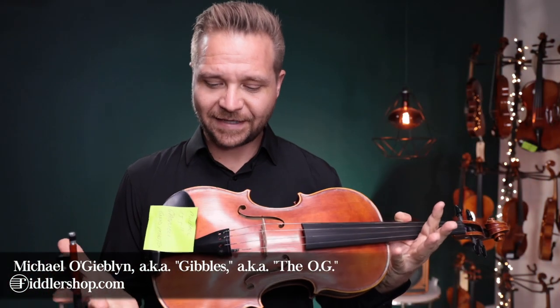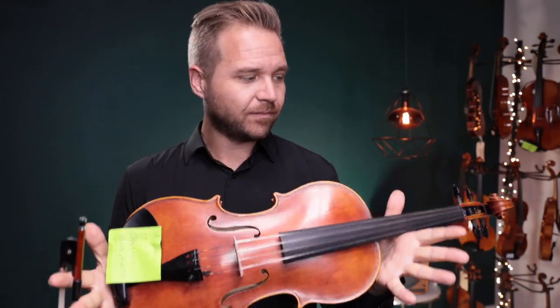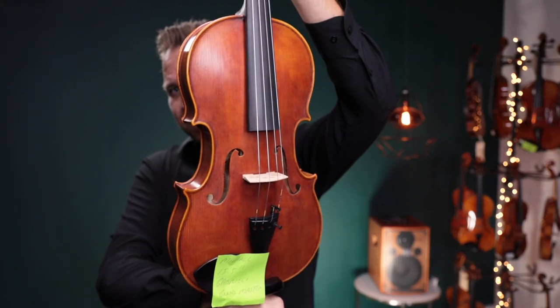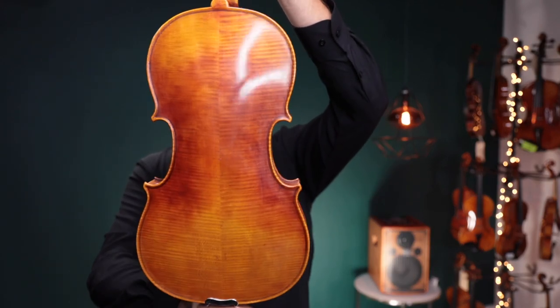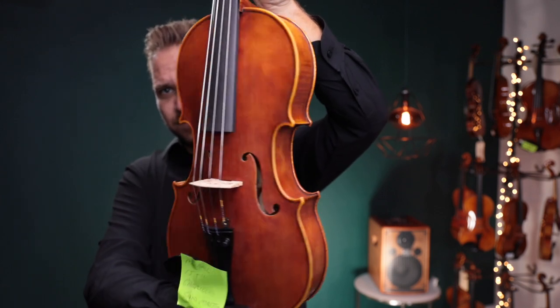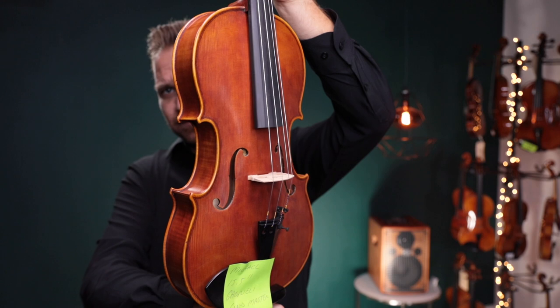Hello there, I'm Michael Igobloom with FiddlerShop.com and this is a video for our dear customer, Michael. I have for you a Niccolo Gabrielli 15 and a half inch Grandmaster Viola, of course. It's a Viola.